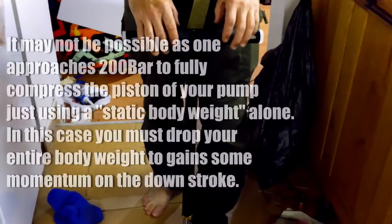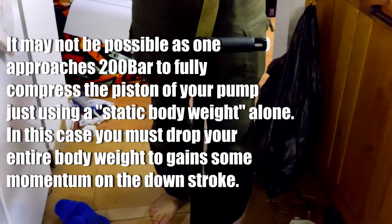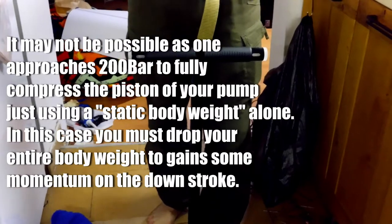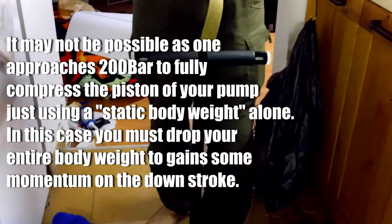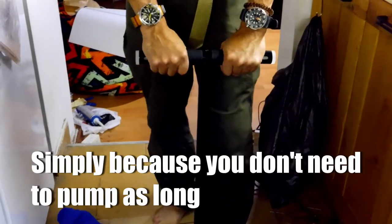I'm going to show you the hand pump technique — I'm nearly just at 200 bar. If you're around 70 kilos and under, you're just not going to be able to use a hand pump because you won't have enough weight to do this. I had a shirt on and it's been rubbing. Anyway, if you don't let it go below 100 bar, it's a bit easier — trust me.